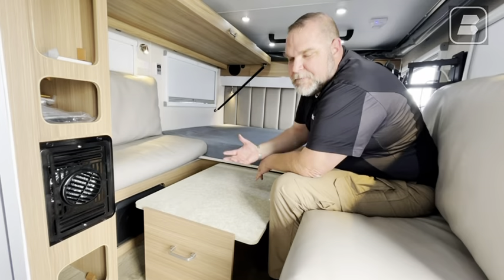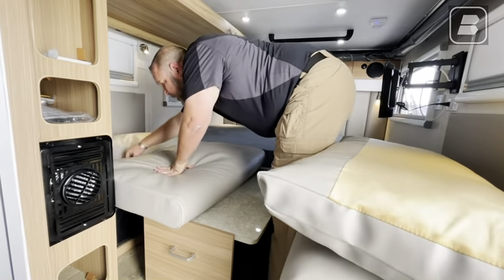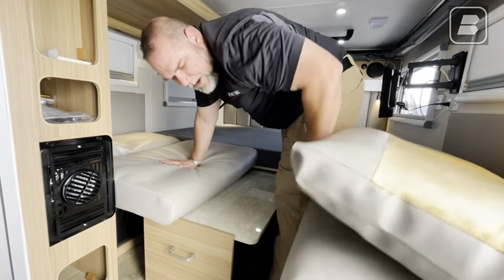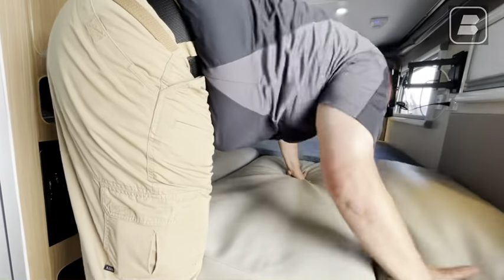Creating the first part of the bed is super simple. I'm going to reach across, grab this pad and pull it out, shove this pillow down, kind of push that in — gives you a nice little cushion, a little base to it. Now I'm going to scoot out of the way, then take the second cushion, slide this over, and this pushes right in place there.